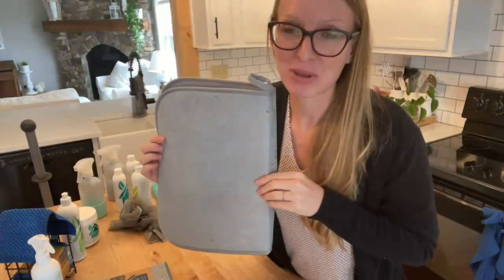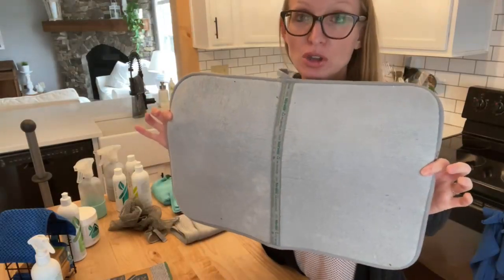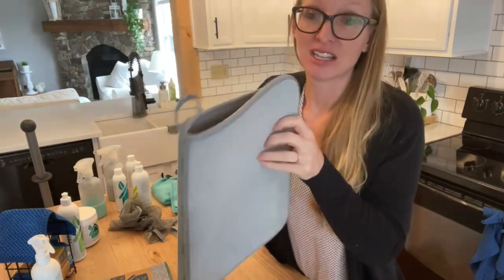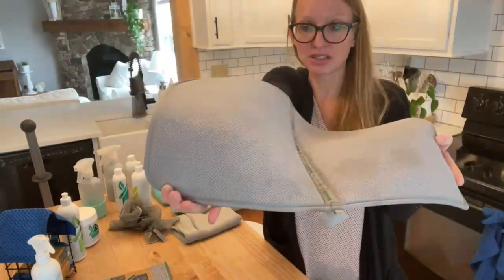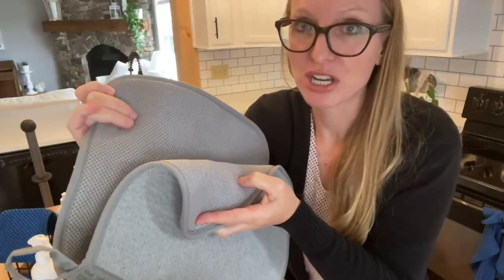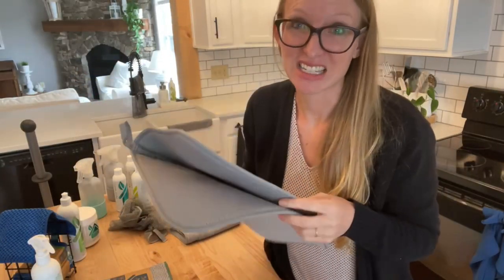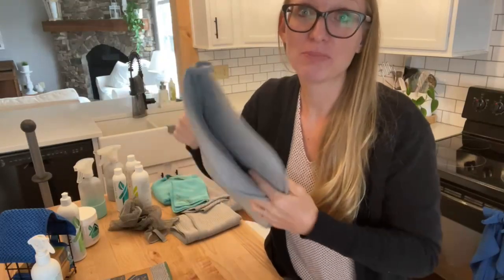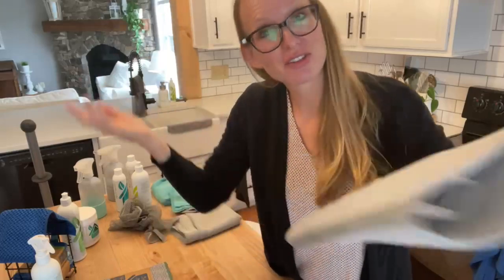This is our amazing dish mat — I love this thing. It's foldable so you can put it under the sink when you're done. It's got a mesh side — put the mesh side up on your countertop, place your dishes on it, and it's going to absorb up to seven times its weight in water. It's not going to get nasty on you because you just fold it up, let it dry, and put it away under your sink when you're done drying your hand-washed dishes.